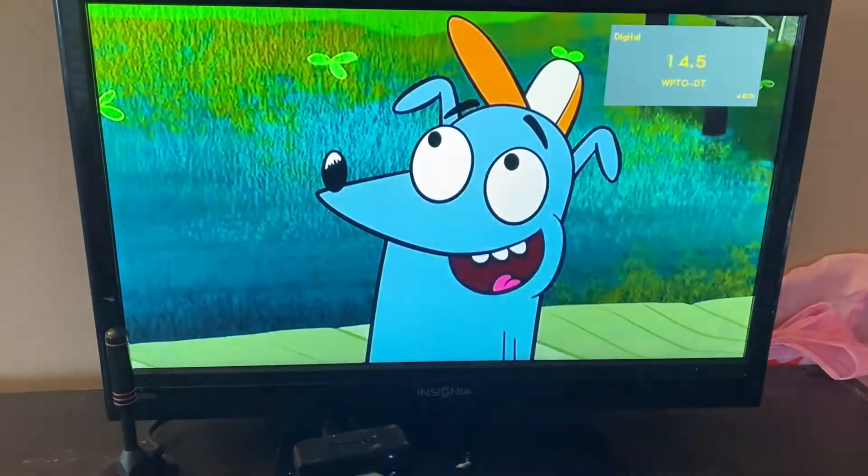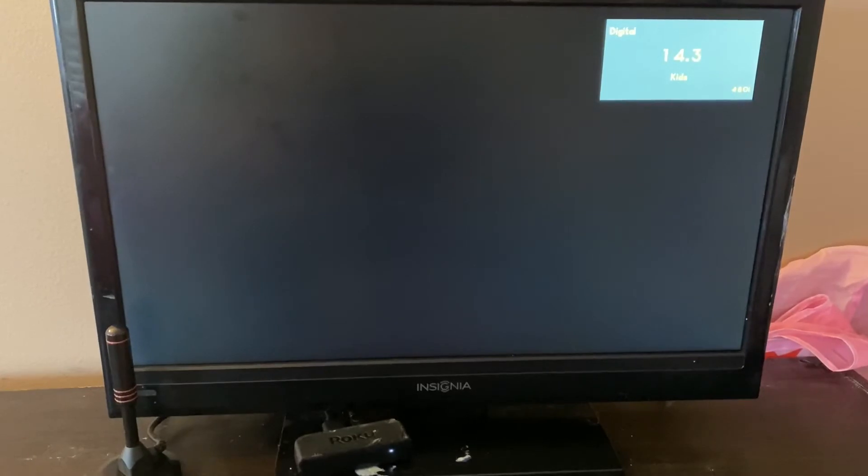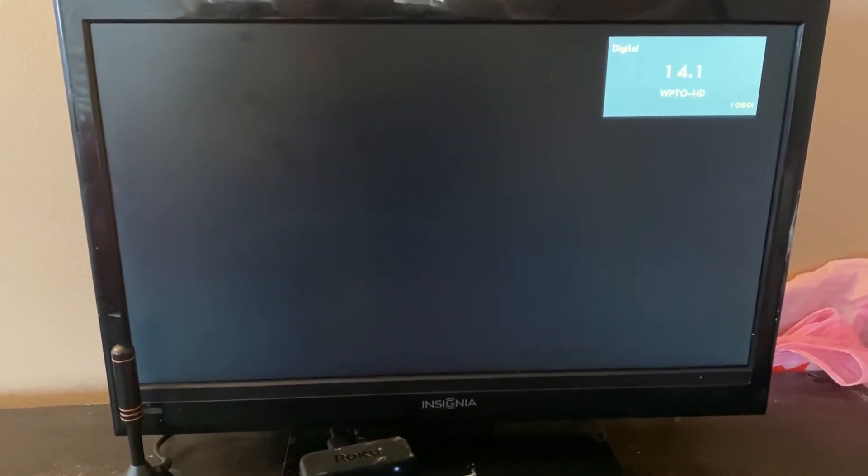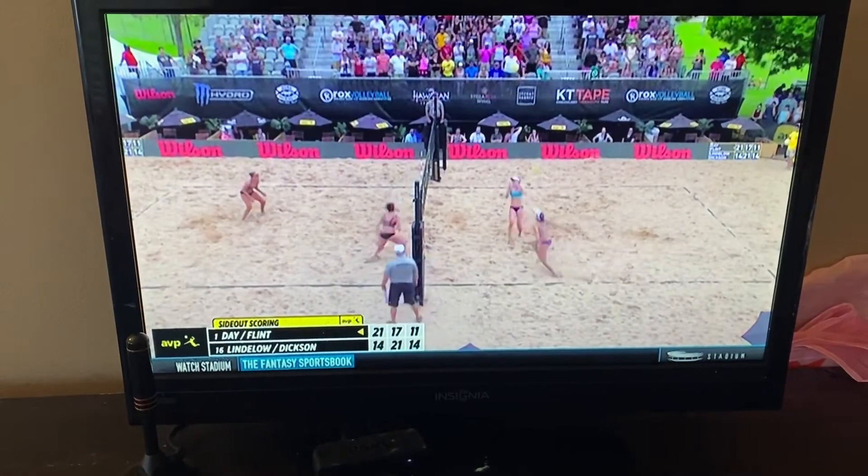And now I'm able to search through these channels. One thing that I'm loving about this is that I didn't have to do a channel search — it automatically picked up the local channels for me. The quality so far is super great, and it's also picking up channels that my other antennas usually would not.